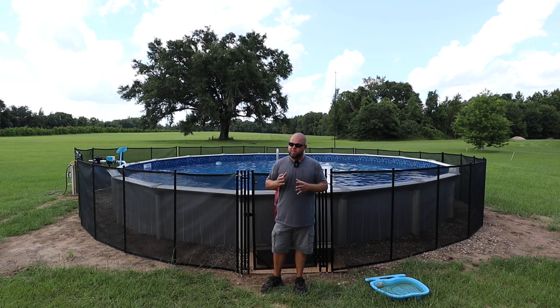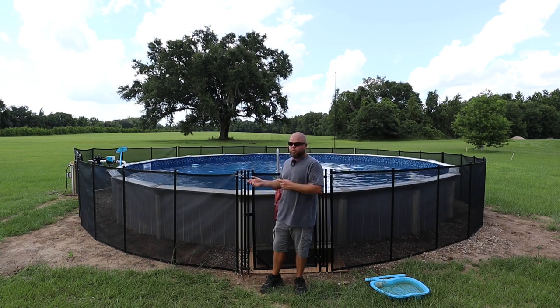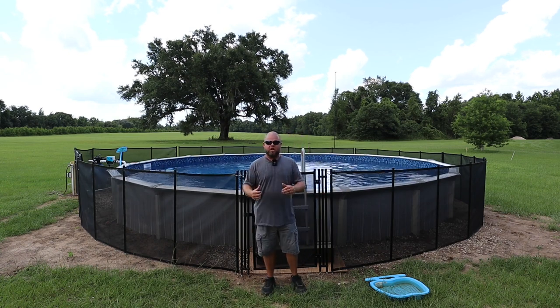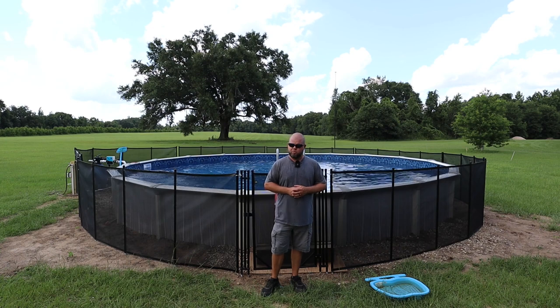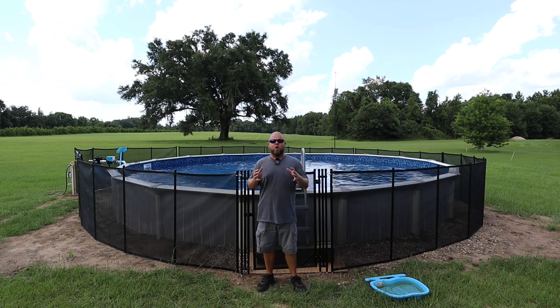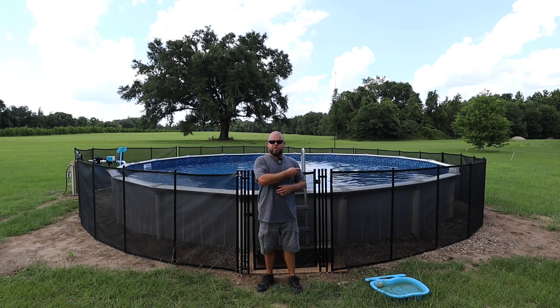Not everybody wants to spend more on a fence — thousands of dollars — than they did on their pool. In my particular case, I want a removable fence because I need to access things. We're eventually going to start building a deck and I need to be able to take this in and out. A removable fence makes by far the most sense for me and it's the most budget friendly. So let's quickly talk about the rules, then I'm going to show you how I installed this fence.